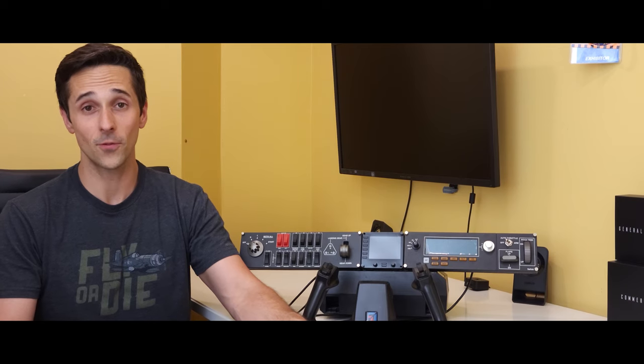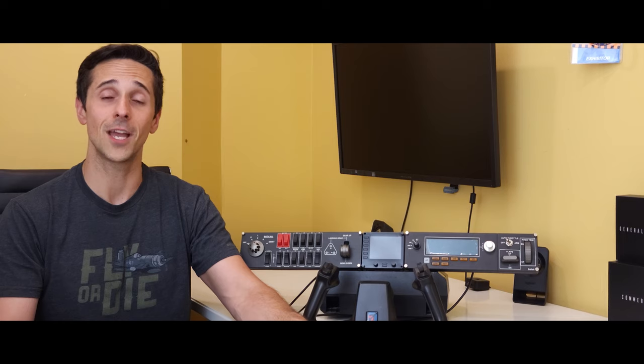Joe from NDB Aviation — thank you for your time, stay safe, stay healthy, and see you again real soon.